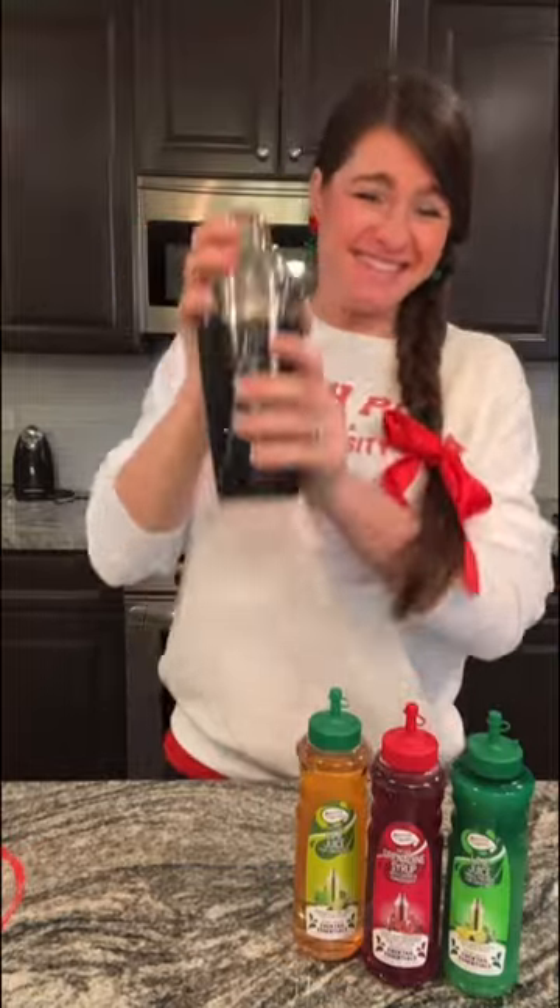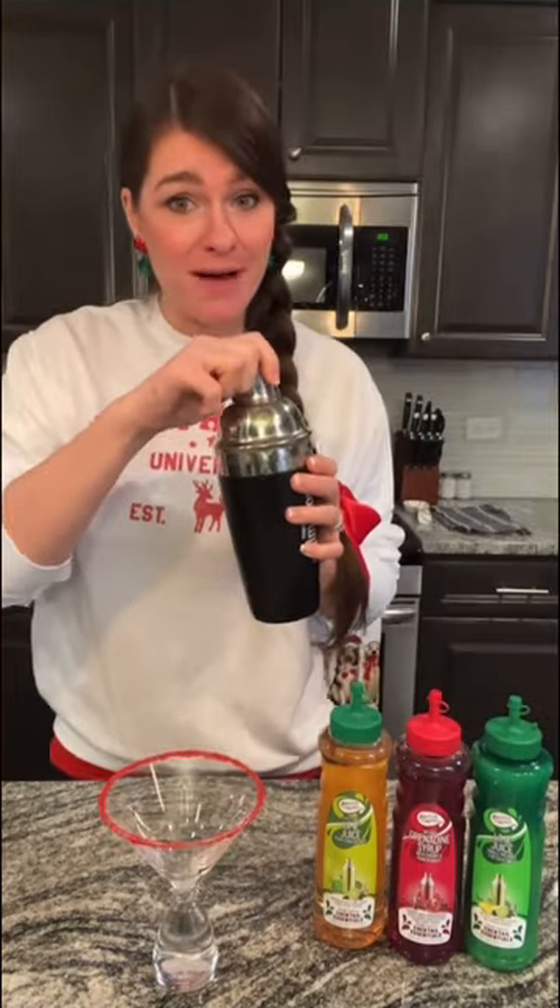Then pop the top on. In your favorite glass, make sure you sugar the rim. If you use a red sugar, it'll look even more festive. You're ready to pour your mocktail.